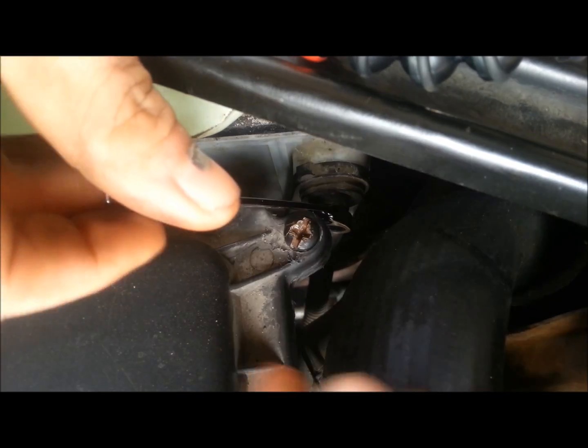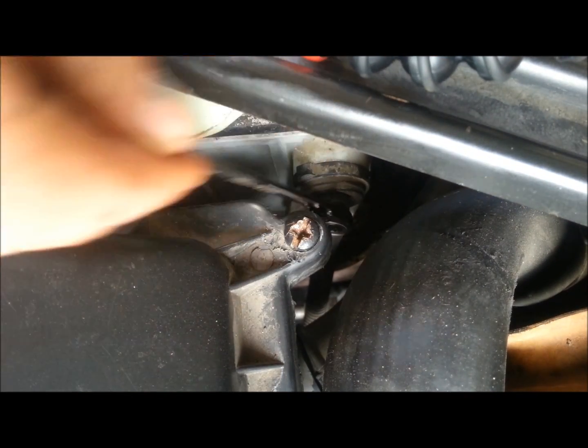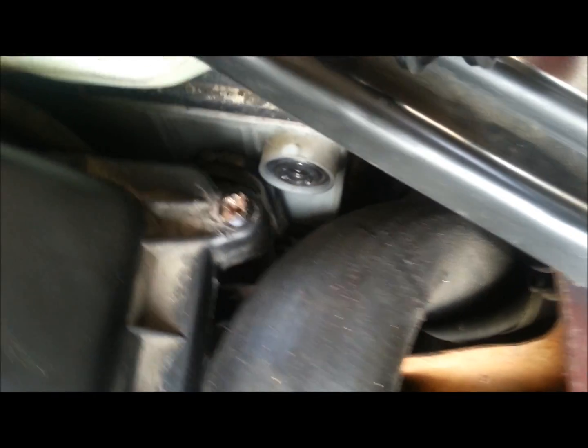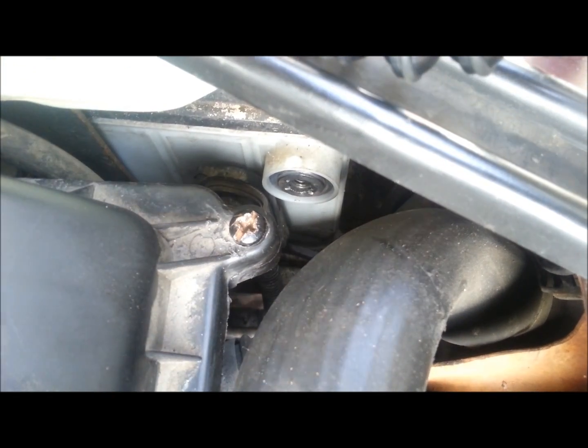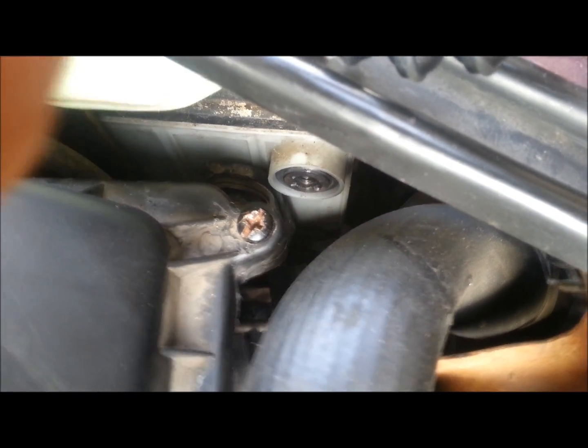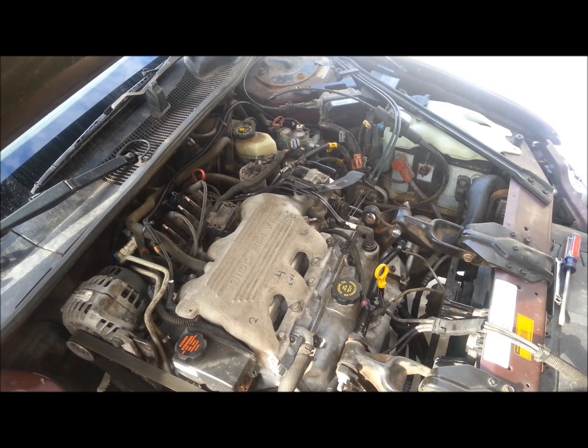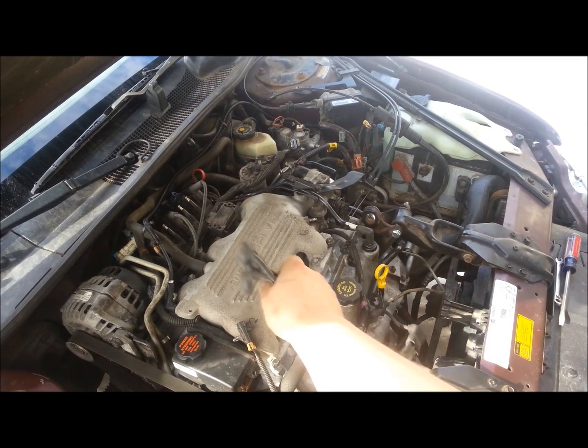The first thing I'm going to do is remove the negative battery cable. I do believe we have that loose, so we're going to take this off — take off the negative battery cable. As you see, it is removed. So I removed the air box and I removed some wiring and the upper, or the front spark plug wires, out from around the manifold.